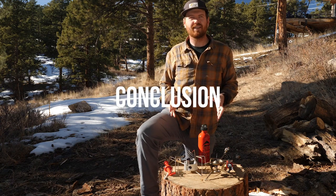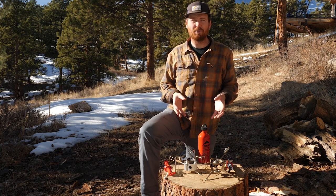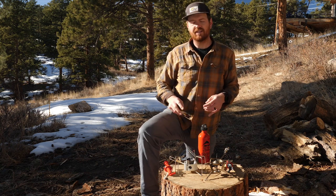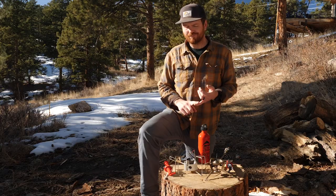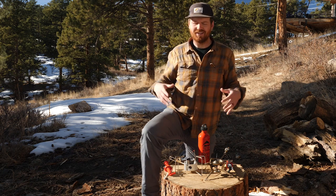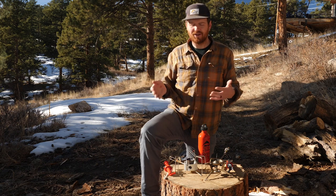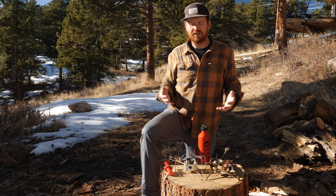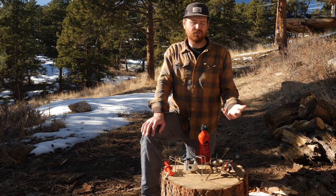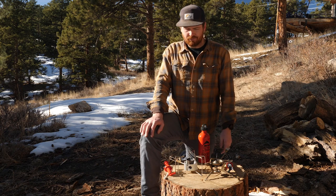Both of these stoves are great at different things — they're both really well-made. If I had to buy one, I would probably buy the Dragonfly. I really appreciate the simmerability, which is really hard to find in backpacking stoves, and I like that it's stable. It's noisy, but I'm not using it for that long, so the noise doesn't really bother me. If I wanted to boil water a little more quickly, the Whisperlite Universal is great — I also love that you can use different types of fuels with it, isobutane and liquid fuel. That's just a really great option as well.